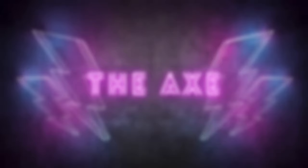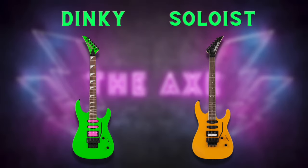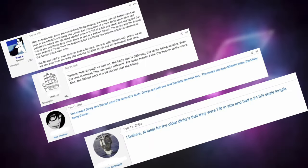Trust me, I get it. Like me, you've probably scoured the internet trying to find the answer to a question that you thought was easy. That question: what in the hell is the actual difference between a Jackson Dinky and a Jackson Soloist? You probably found a lot of information about it on the internet. The only bummer was everything is freaking conflicting. So in this video, I'm going to break down the real differences between a Jackson Dinky and a Jackson Soloist.